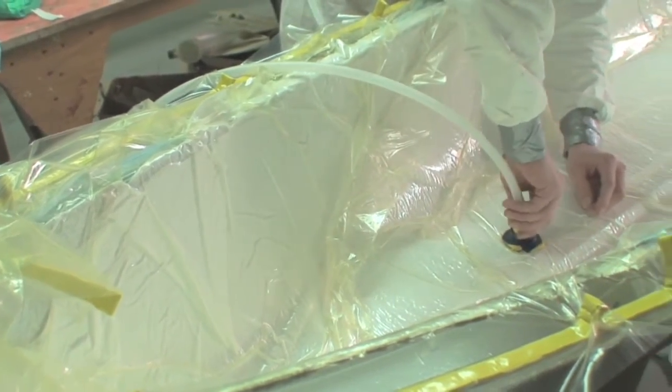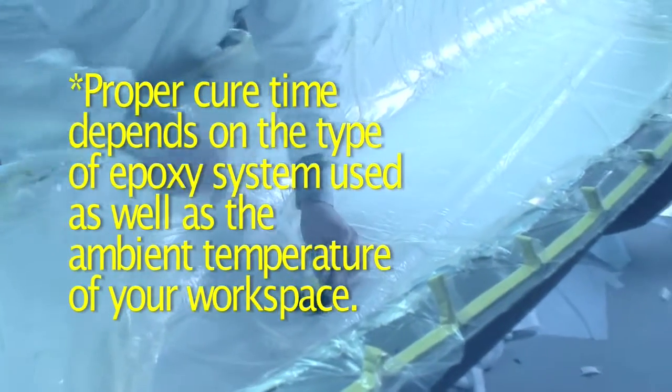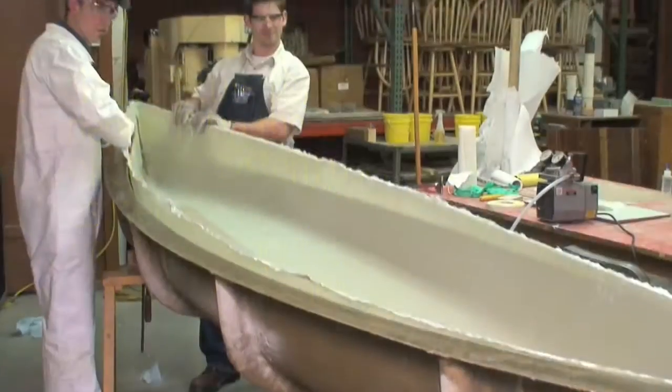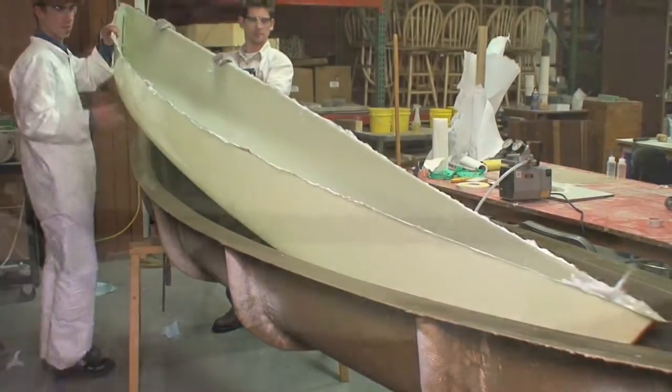Once the part is under vacuum, don't remove the bag until the part cures. After the part is cured, remove the vacuum bag, breather fabric, and peel ply and pull it from the mold.